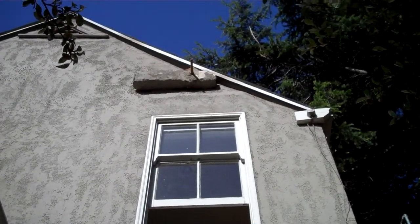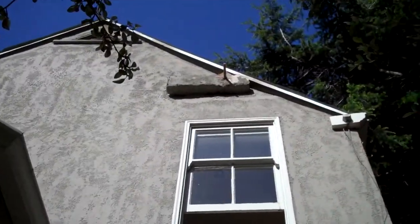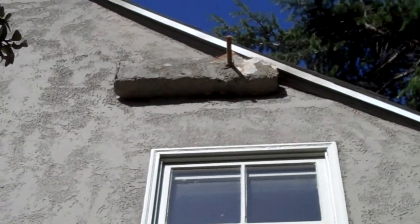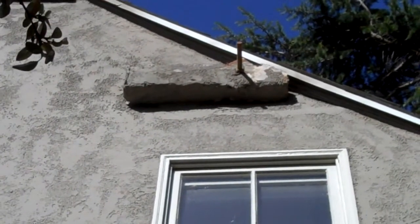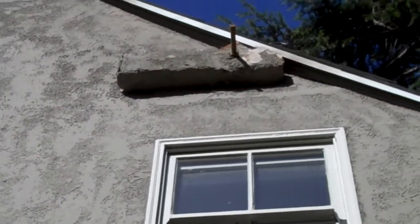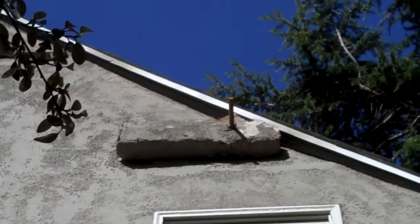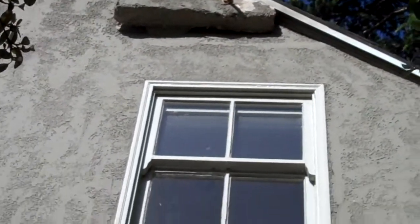You see that stupid steel rod right there above the window going through the block? Dan's in the attic and he's cutting that with a sawzall — you can see the chips and crap falling off. The rod goes from one side of the house to the other, and these idiots who worked on this house before just put that four by six up there and smeared stucco around it. I can't even believe anyone would do that.